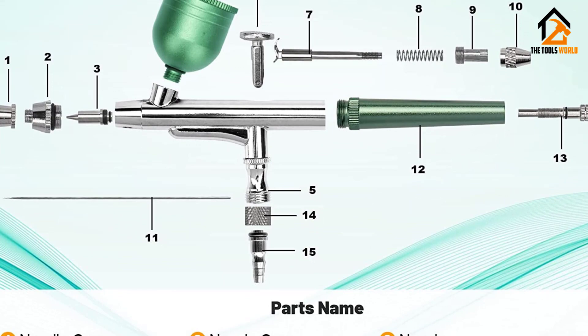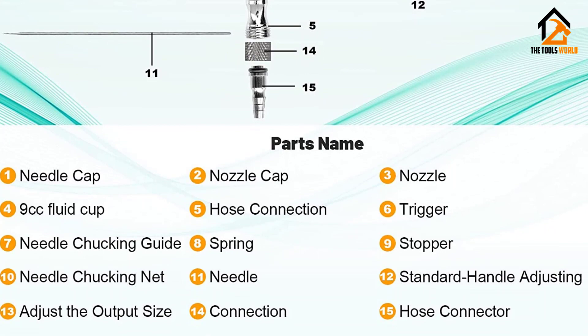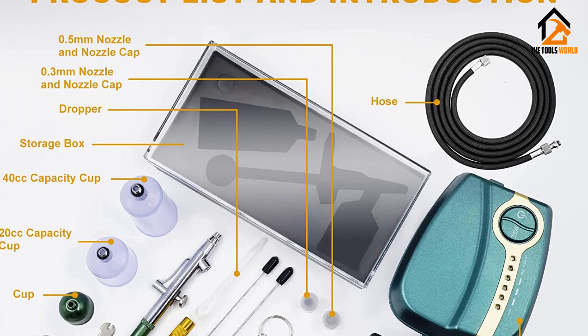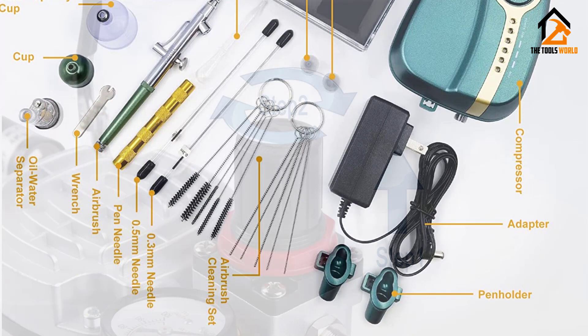With all the accessories included in the package, it takes no time to start enjoying the technique. This high-quality professional kit is manufactured with premium precision components that help the airbrush provide seamless performance and accuracy in spray control. It is very easy to clean and refill the fluids. It has an air pump that adopts advanced painting technology for wear resistance and a shiny look.